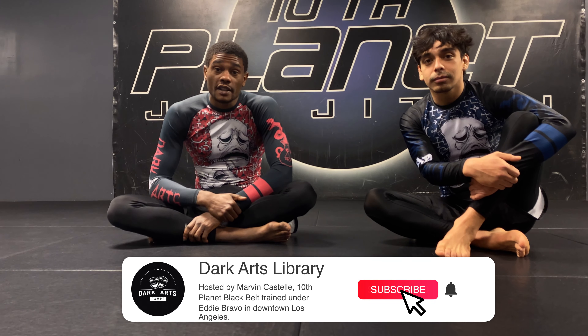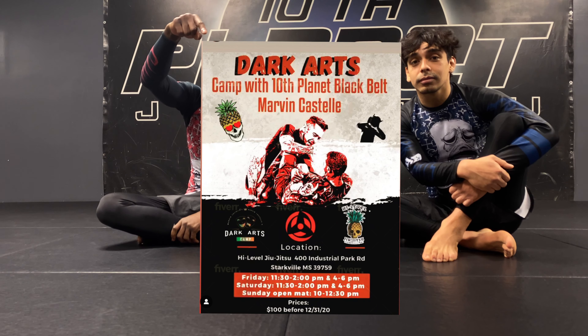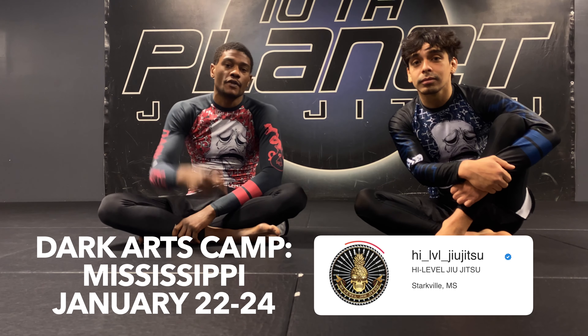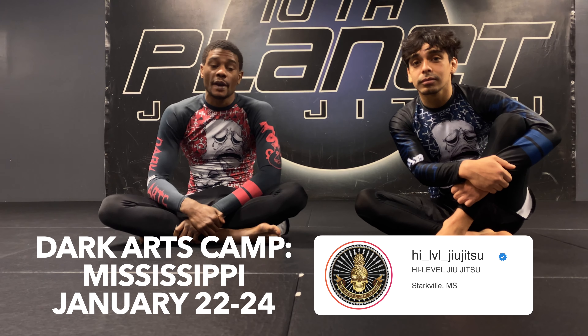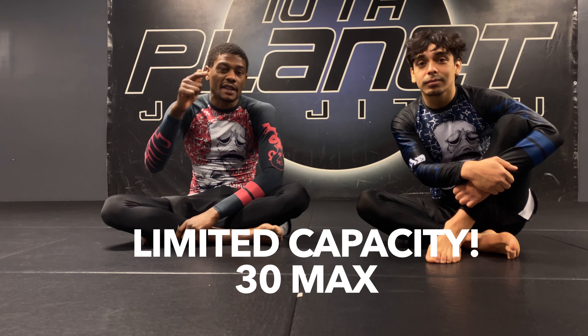Thank you guys for watching the Dark Arts Library. We will be covering more leg lock movement, introducing movement concepts in further weeks. We're going to be out there in Mississippi, January 22nd through 24th, for the Dark Arts Mississippi camp. It's going to be legit — it's only going to be 30 people allowed, so be there. Be on top.